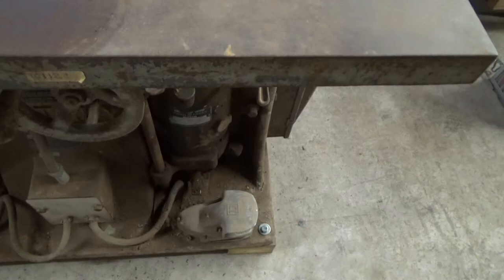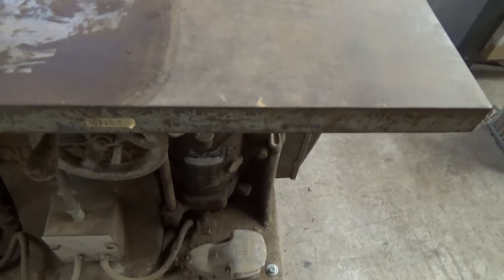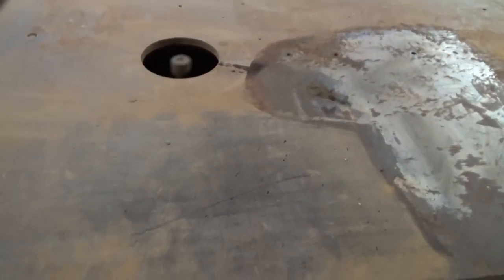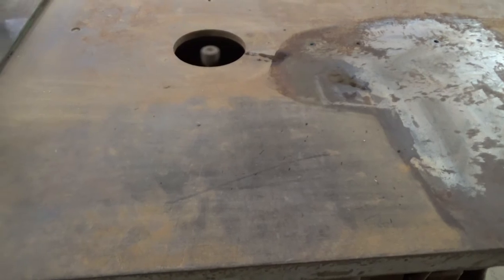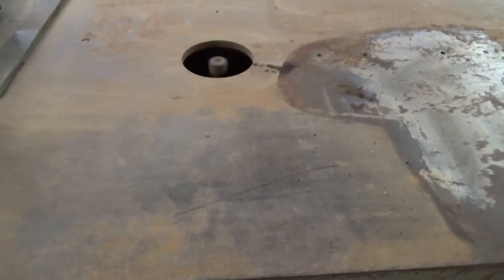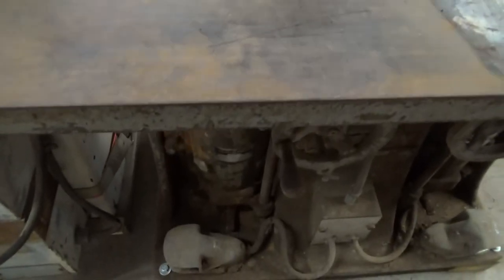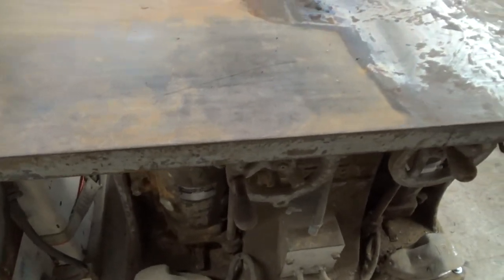Turn it off, turn it over to the other side with the other spindle - again, quiet. Very, very smooth on the machine. Come down and turn it off.